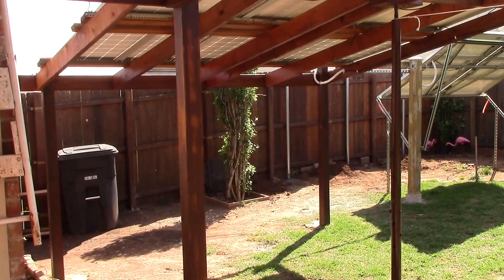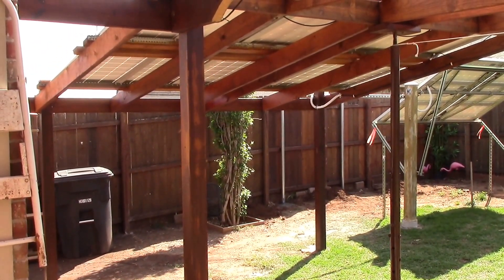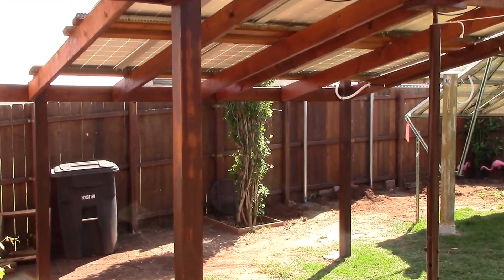We'll get up there really close, and of course getting the concrete back here with my little wagon. I just got done and just thought I'd throw up a video and show you what I'm going to do.